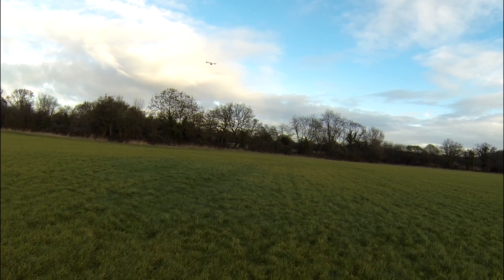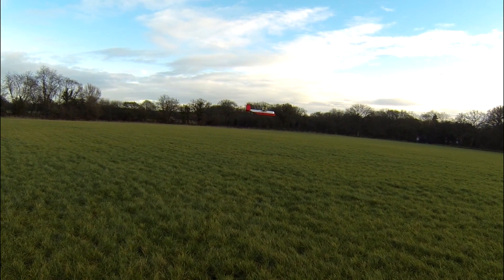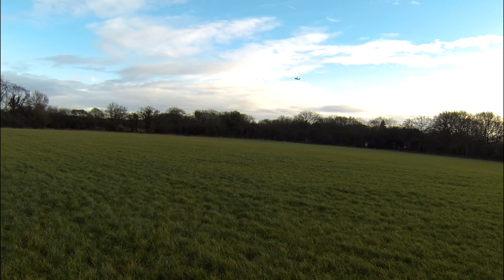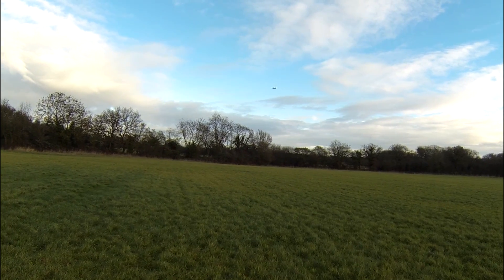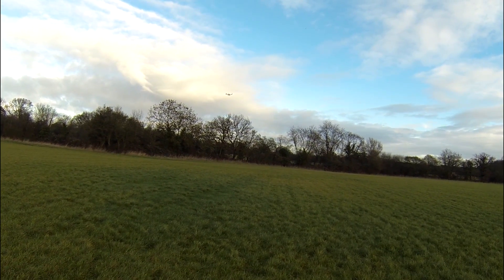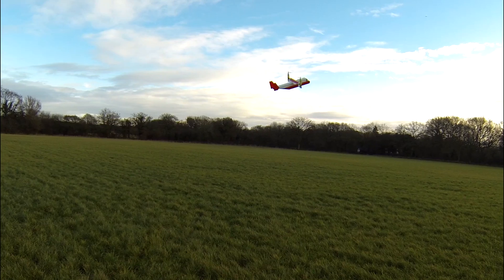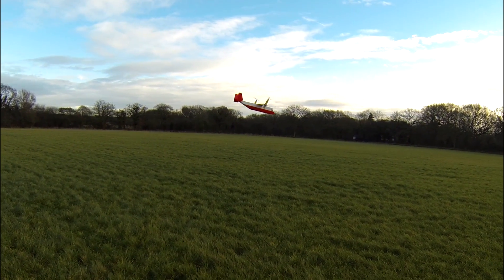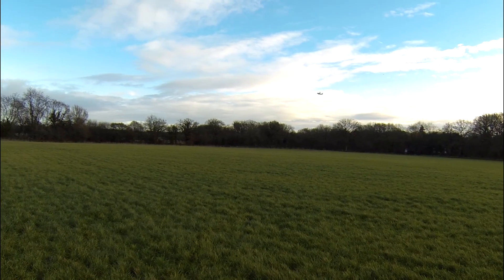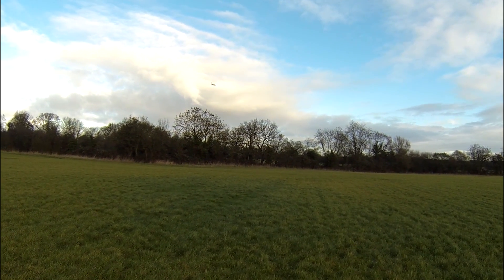Let's do a transition - I like doing transitions. It's really nice on the hover-to-forward-flight transition, but still a bit dodgy on the back-to-hover transition. I have to hold full forward elevator when I come into a hover just to hold the nose down, and I think it is nose-heavy, so I don't quite know what's going on.